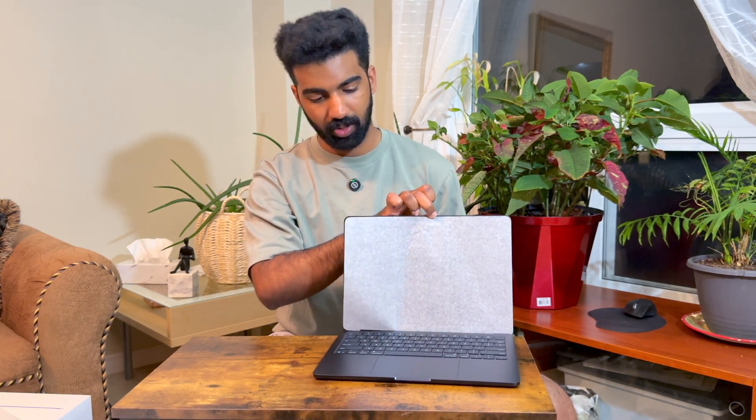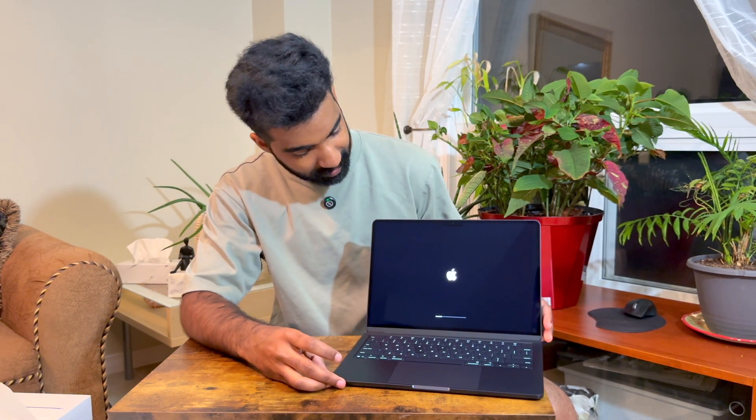We are going to set up this video, so you can subscribe. We will be updating our channel. We will open the MacBook for the first time. I'm going to turn it over to you. Do you have a MacBook?